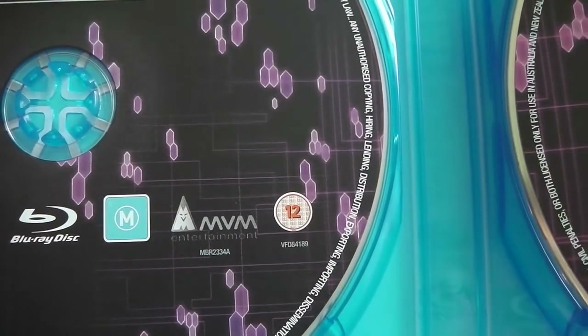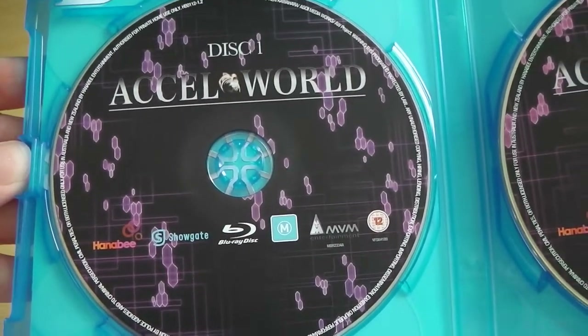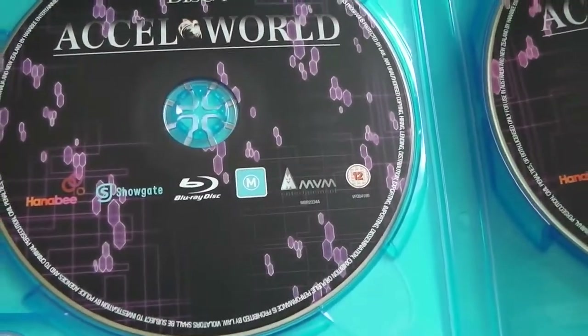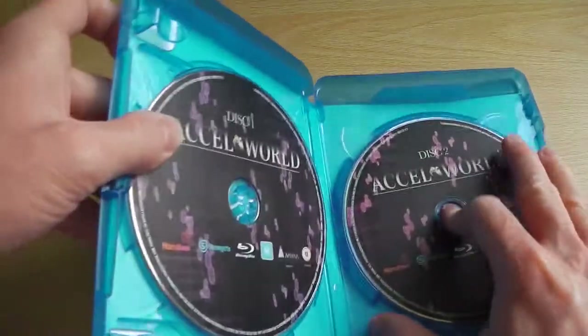Eagle-eyed viewers may notice that we've got the Australian Rating Board logo and the Hanabi logo on the actual discs in addition to MVM and the BBFC logo. This is because MVM Entertainment are sharing their Blu-ray offering costs with Hanabi, which means we get more Blu-ray releases in the UK.